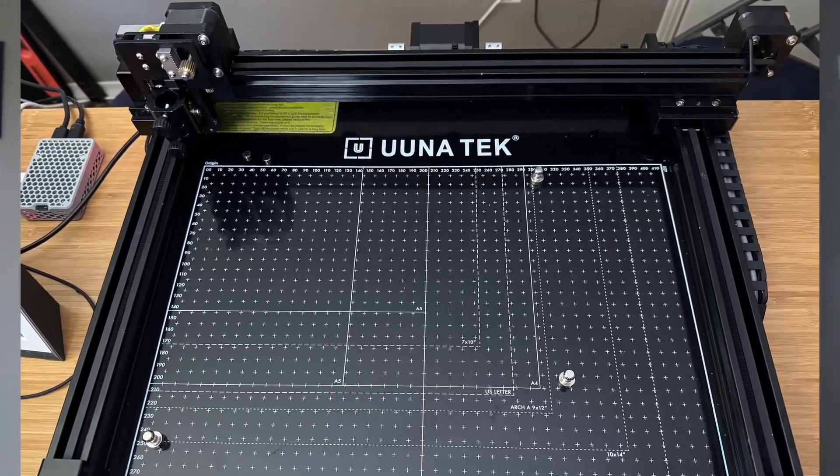Hi there. Today I want to talk to you about the Unatec 3.0 Pen Plotter. Right off the bat, I want to say this is a review unit. Just like companies that sometimes send people keyboards to review, Unatec sent me this unit to review. I did buy the previous model, the 2.0, but when I expressed an interest in the 3.0 they sent me a unit to review. They didn't ask to see the video beforehand, and they didn't ask to know what I was going to say. There's no money changing hands, but just so you know.